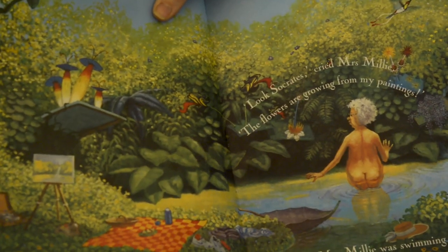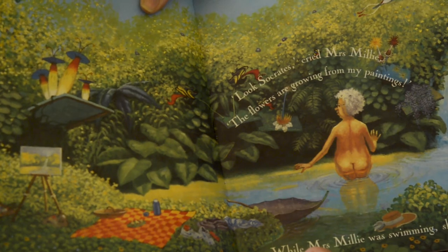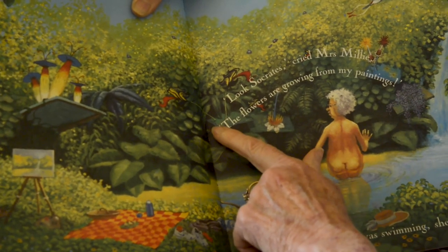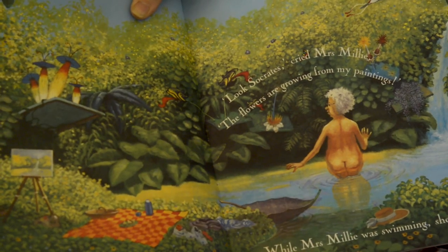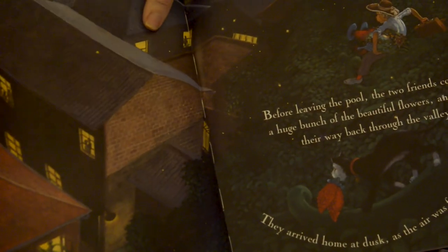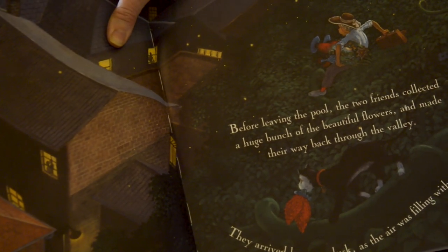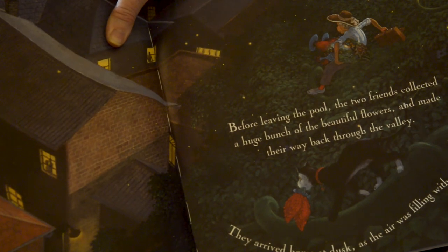Eventually they drifted into a quiet, sunny pool. From the most extraordinary flowers Mrs. Millie had ever seen came the wonderful perfume. 'Look, Socrates,' cried Mrs. Millie, 'the flowers are growing from my paintings.' While Mrs. Millie was swimming, she had a brilliant idea. Before leaving the pool, the two friends collected a huge bunch of beautiful flowers and made their way back through the valley. They arrived home at dusk as the air was filling with fireflies.